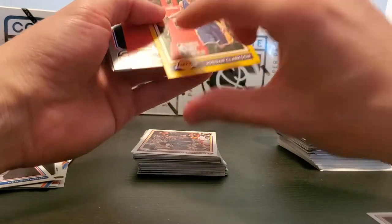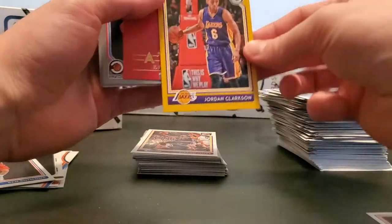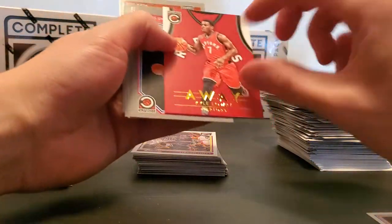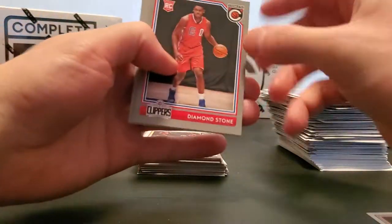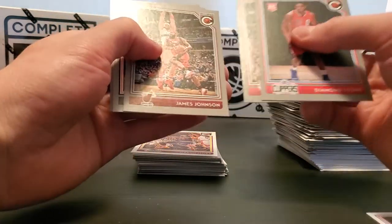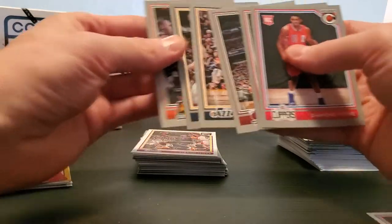If I'm not mistaken — pretty sweet — first gold card, Jordan Clarkson. I'll take that all day. The away Kyle Lowry, rookie Diamondstone Silver, Rajan, James Johnson, Boris Diaw, CJ Miles, and Alex Len.